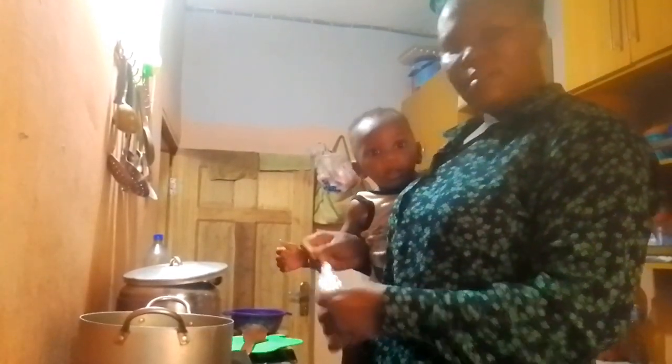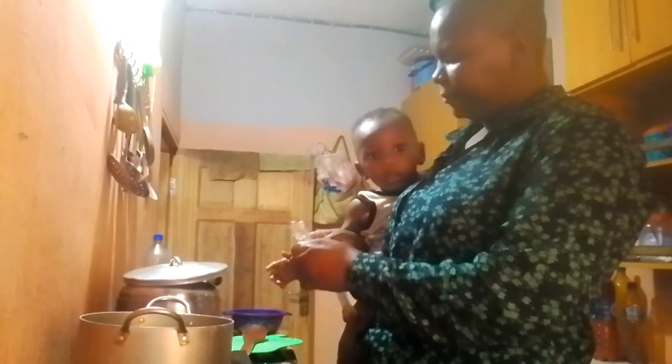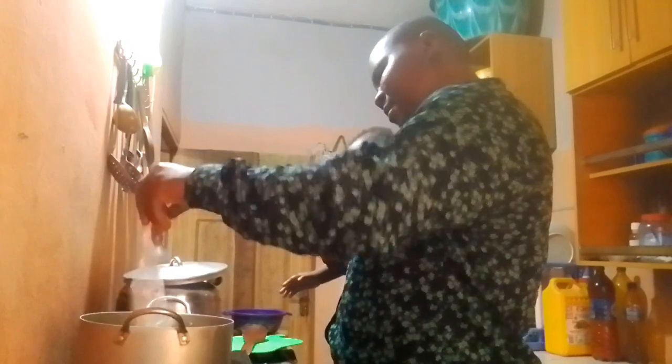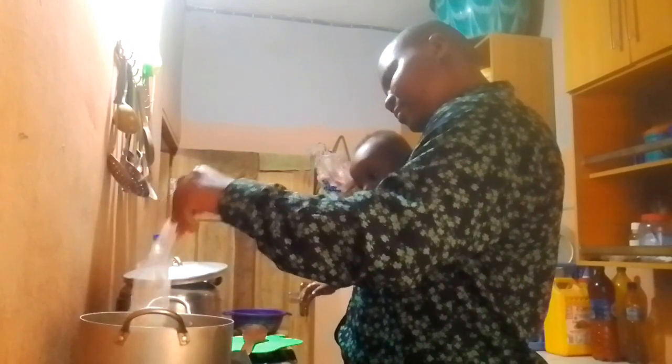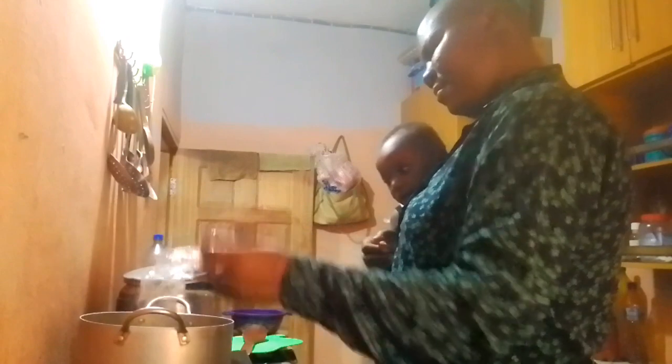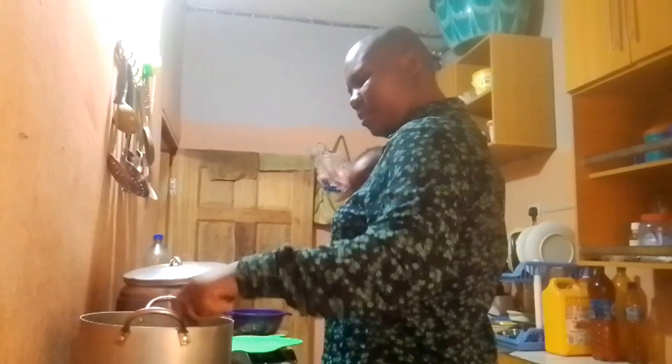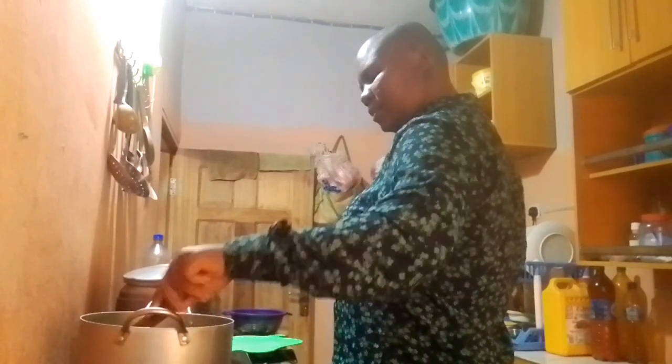Add your pepper. Put all of the pepper in. Remember, this is for the baby that is eating it, so don't add too much.